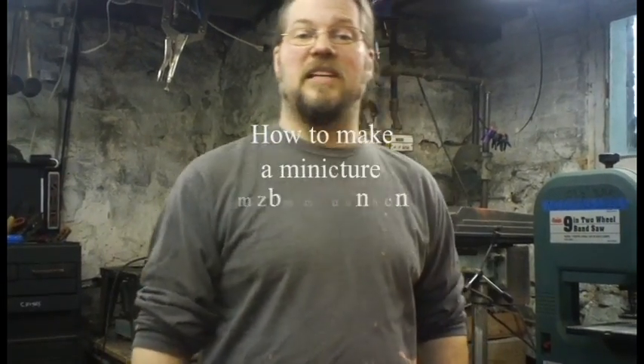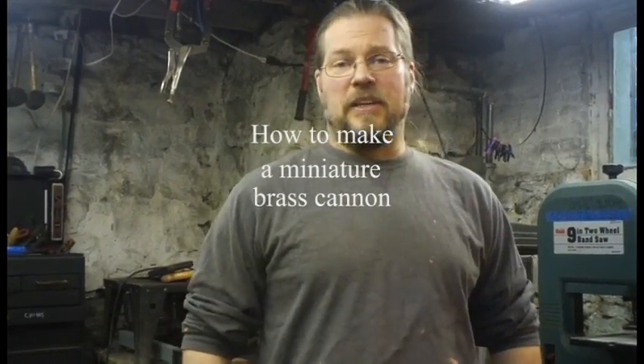Hello, my name is Thomas Wilford. I am the author of Steampunk Gear, Gadgets, and Gizmos, and I am going to show you how to cheat using your tools and abuse them horribly — use them for things they were not meant to — but you're going to make something really cool.